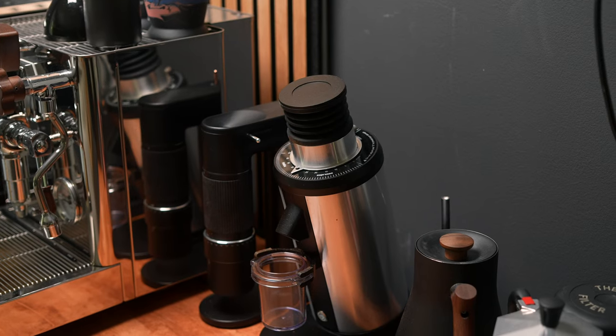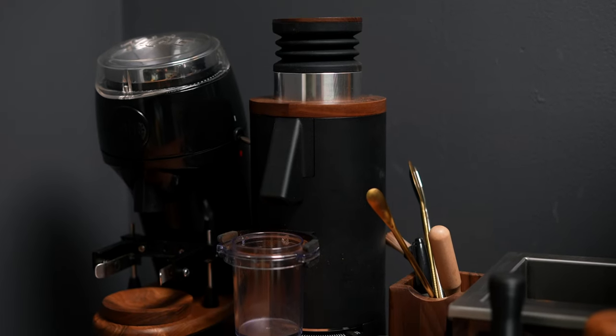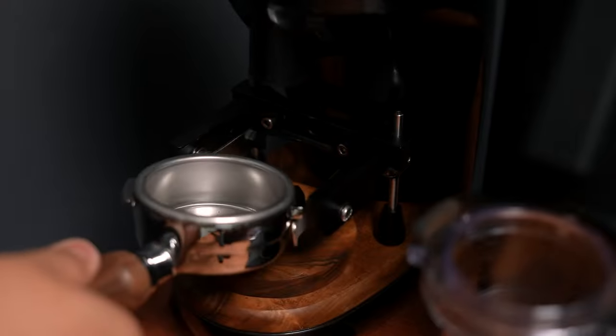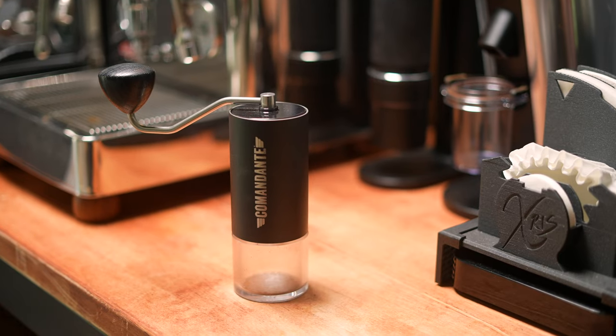For my grinders, I currently have the Turin DF64, the new espresso-focused DF64P, the Niche Zero with a portafilter holder attachment from Swerch Design, the Goat Story Arco, and the Comandante C40 Mark IV. Now before you go wondering why I have so many grinders — I started with the Niche Zero for espresso, got the Comandante for filter and traveling, then got the Arco as a standalone travel hybrid unit, then was sent the two different DF64s to try out. So yeah.